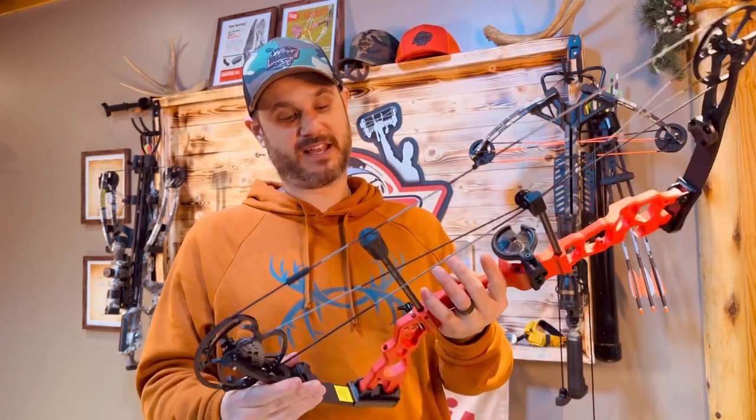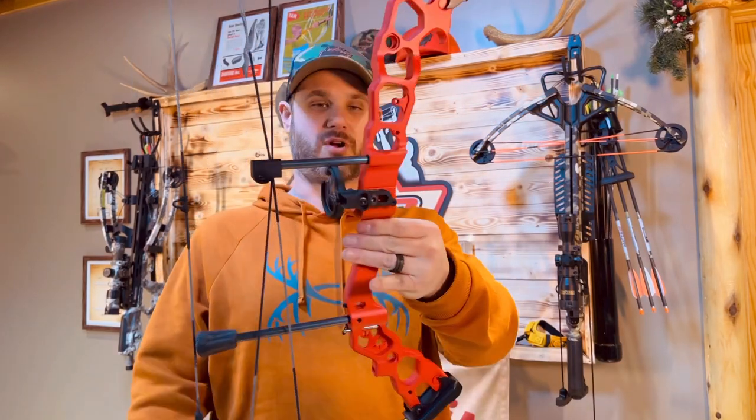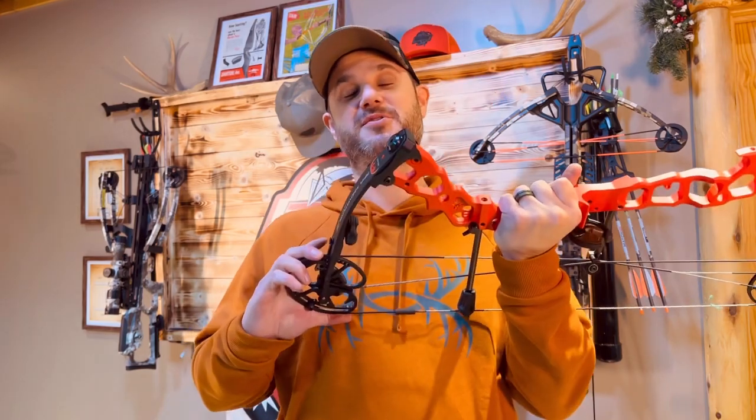It's going to have a very smooth draw cycle. I've already shot this bow actually. The colors of this and the lava red are absolutely incredible. It looks like a kid's bow — that's how small it is. This bow is ferocious.